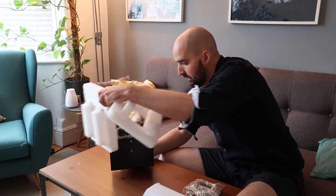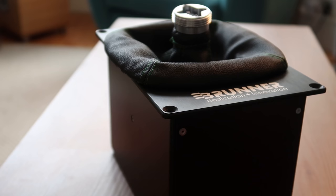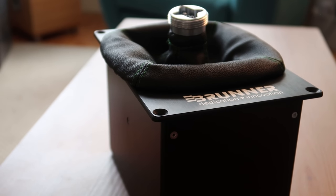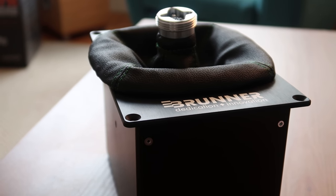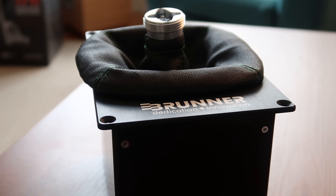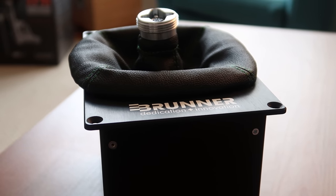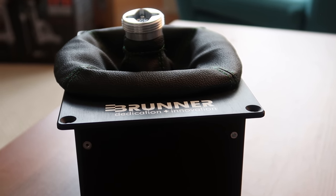It looks really nice and solid. It's got holes on top which should make it easy to mount to our sim rig — I'm looking to mount this on the side. There's a PU leather top on it to stop dust getting into the motor mechanism and the controller board, and we've got the actual socket for the joystick.